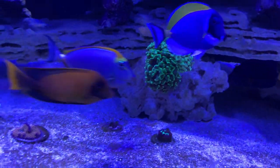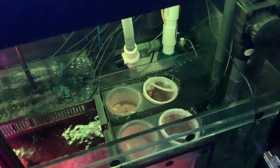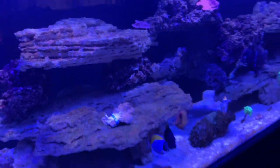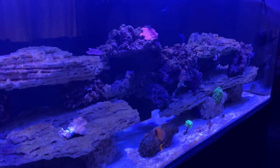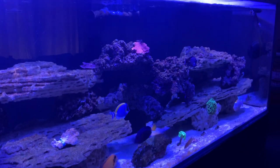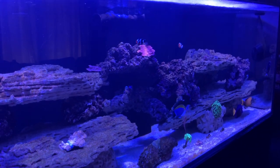You can see my Kamoer dosing pump there, the hydrogen peroxide bottle, and the line going into the tank — positioned right in front of the powerhead so when it doses it disperses straight into the tank flow. That's the update. This H2O2 treatment is still experimental — it's worked for some people on Humblefish forums, maybe 50/50 — so we'll find out. I'll give you guys an update to see if it works. Feel free to comment, subscribe, and follow along. Thanks for watching Marine Life!